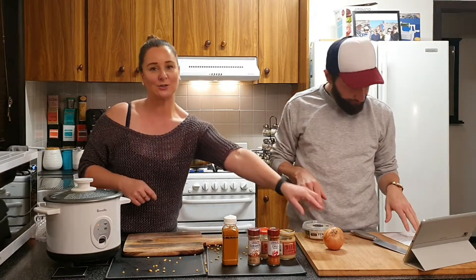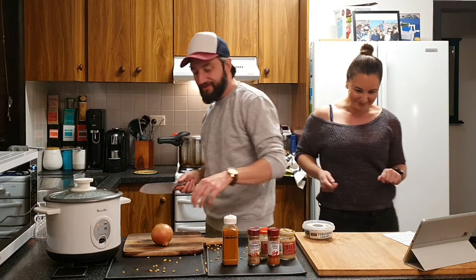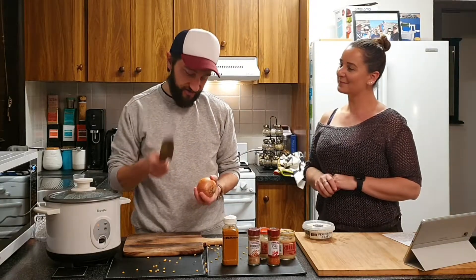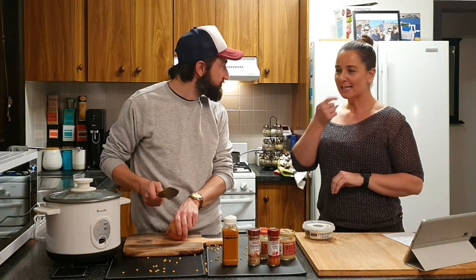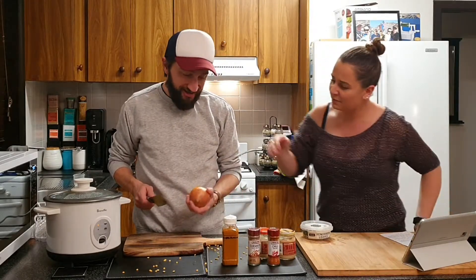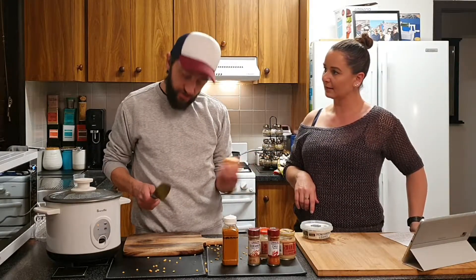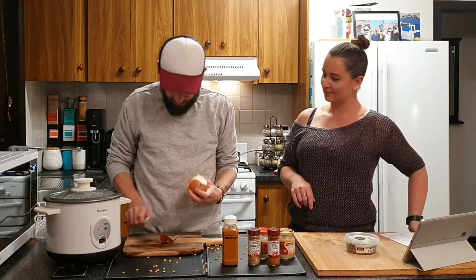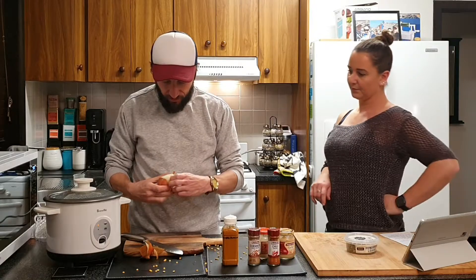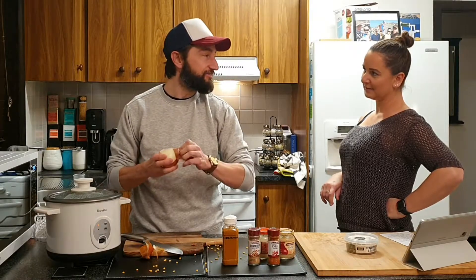I'm going to get Troy to cut the onion. Tell me in the comments how to cut onions without crying — I can't do it! People say cut off a certain part, put it in the fridge, wear goggles — I've tried them all and I still cry. Chop them up however you like, just any way works.